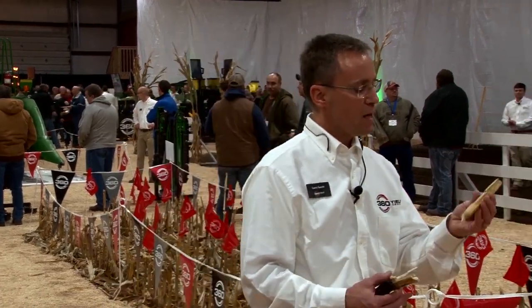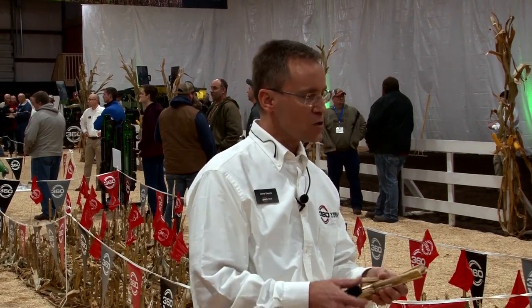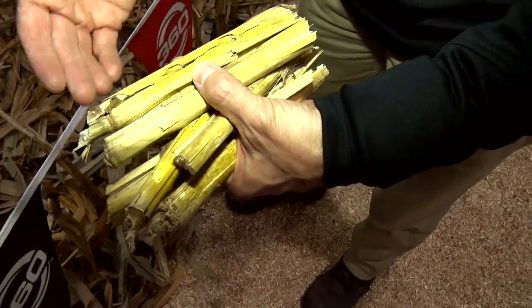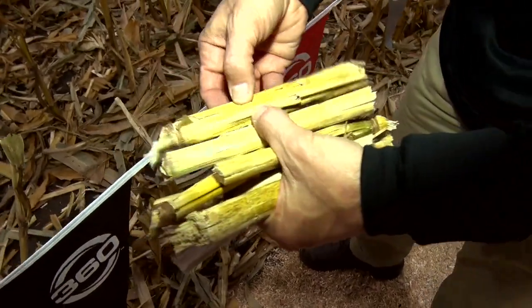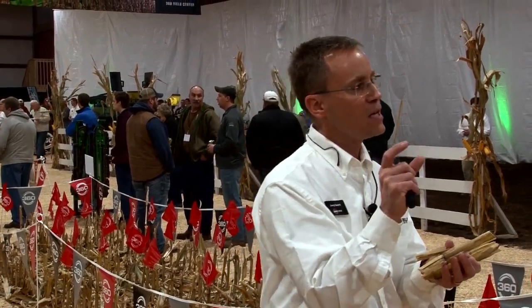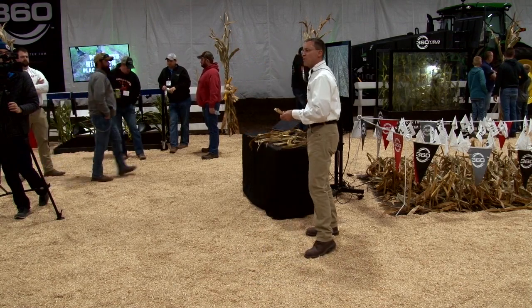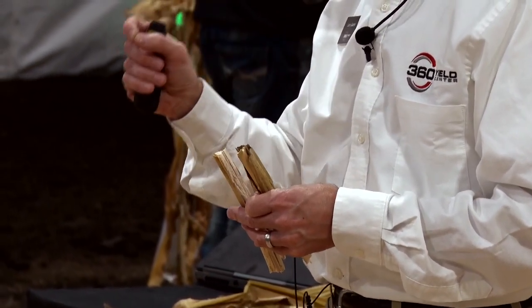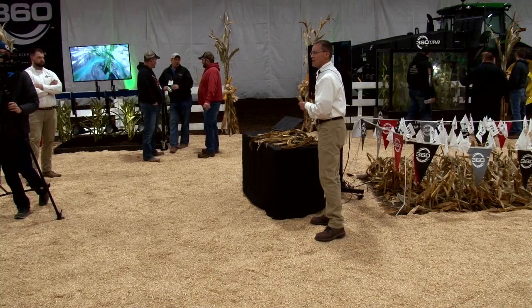Contrast that with chopping — you get small confetti pieces that are susceptible to moving. When you come back at planting time, you may not be able to kick them out of the way, and they can get pushed down into the seed trench, causing hairpinning. We affect germination — delay it or prevent it altogether. For a typical 200-bushel yield, after we pull the grain off, we're seeing in the neighborhood of 90 pounds of nitrogen per acre left in the stover, 30-plus pounds of phosphorus left in the field, and about 220 pounds of potassium left in the field.